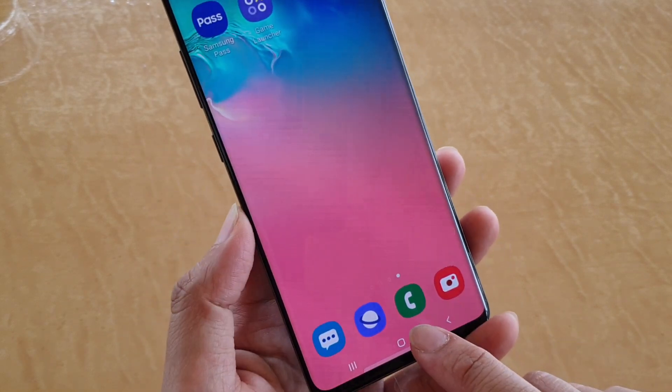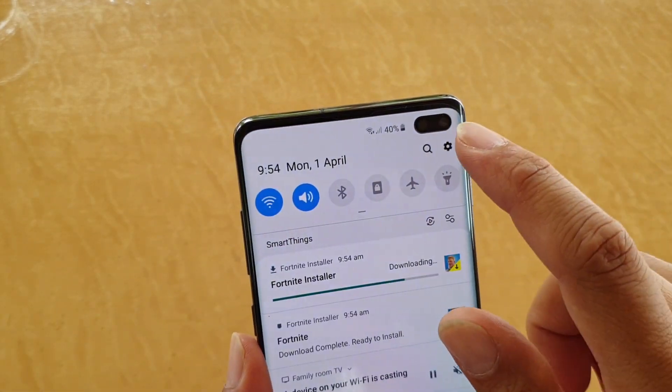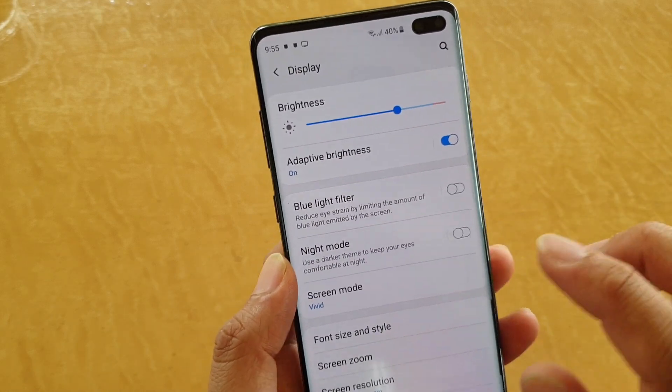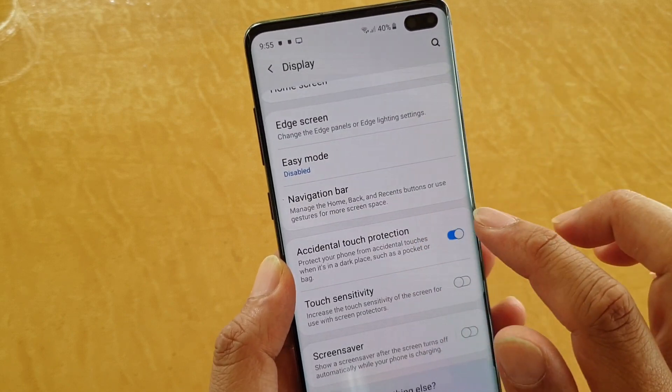First, tap on the home key to go back to your home screen, and then swipe down and tap on the settings icon. From here, tap on Display. Then go down and tap on Accidental Touch Protection.